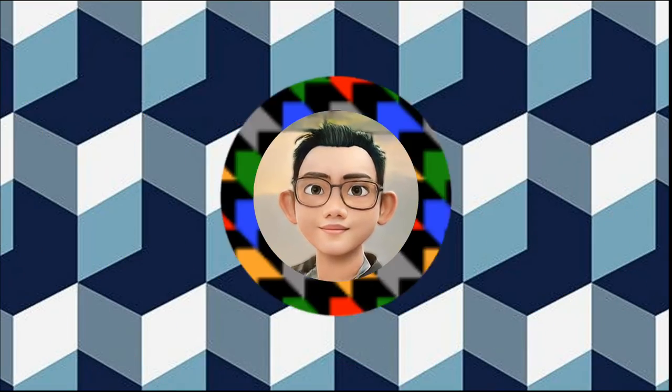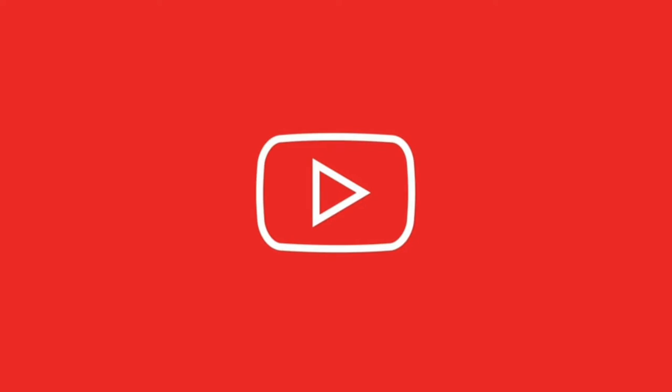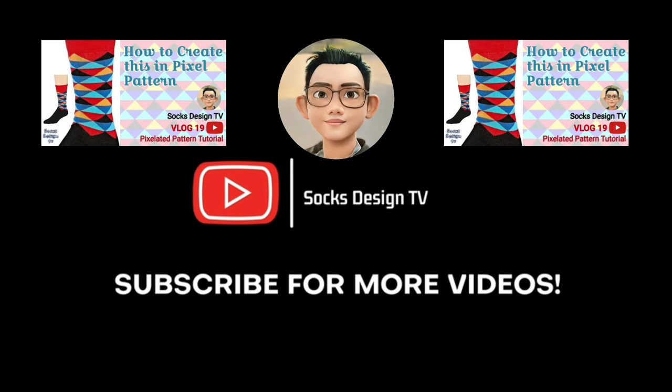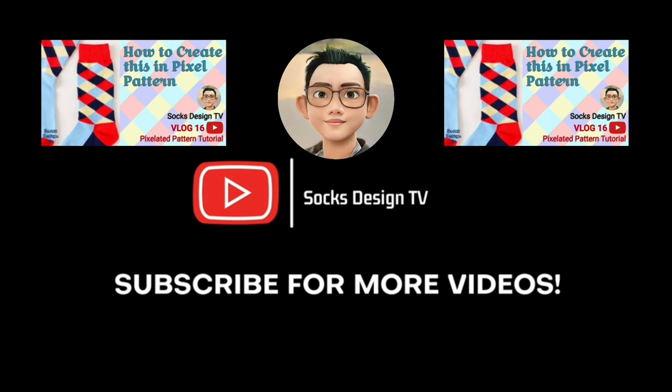Please support the channel by clicking the like button and subscribe. Don't forget the notification bell for the latest videos.